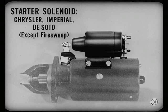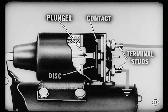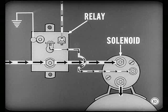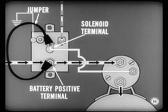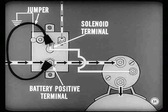Chrysler, Imperial, and all DeSotos except the Fire Sweep use a starter solenoid mounted on the starting motor. This solenoid does two jobs: when the solenoid coil is energized, the plunger pulls on a linkage that shifts the starter drive into engagement with the flywheel. The final bit of plunger travel completes a contact between the two main terminal studs, closing the circuit to the starting motor, which then cranks the engine. On these models, a relay is used in the circuit leading to the solenoid. To find out whether trouble is in the solenoid or the relay, connect a jumper between the solenoid terminal of the starter relay and the battery positive terminal — this bypasses the relay. If the solenoid operates, the relay was faulty. If it doesn't operate, the solenoid's at fault.